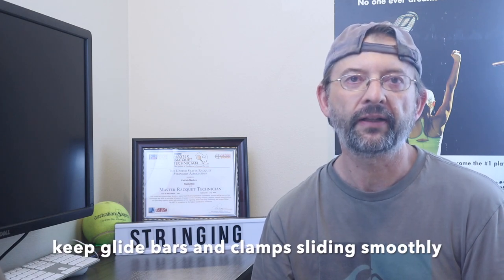Keep the clamp bases clean and wax the bases for easy sliding of the bar. This doesn't apply if you have floating clamps, but if you have gliding or sliding clamps, keeping them smooth saves you time. When they stick and you have to fidget with them, it takes extra time. I'll use a little wax stick on the glide bars, clean off the residue, and then they're nice and smooth.